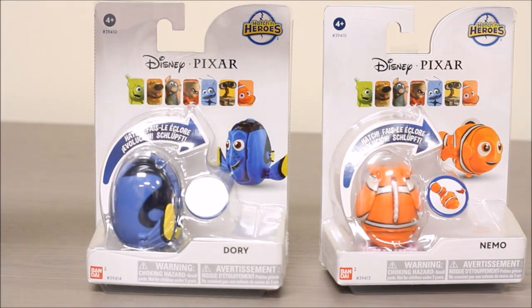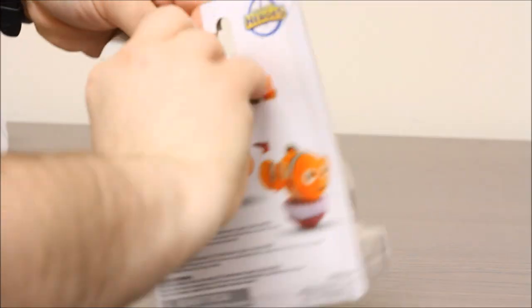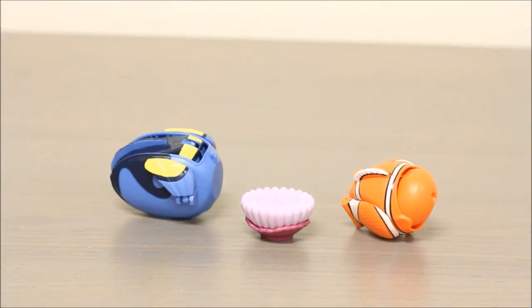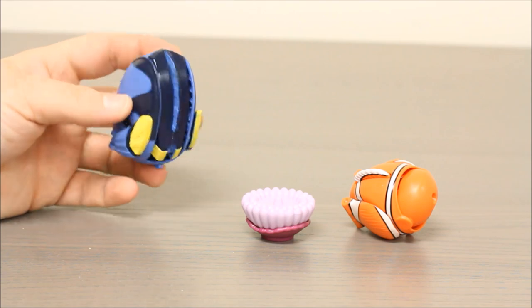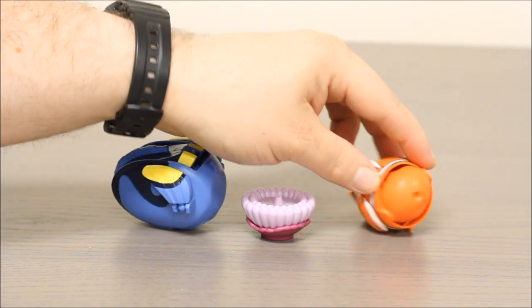Let's get ready to take these guys out of the package. Here we have these guys out of the package. In their little ball or egg shape mode, you can see Dory's two different shades of blue with a little bit of yellow. Over here Nemo is orange, white, and black.